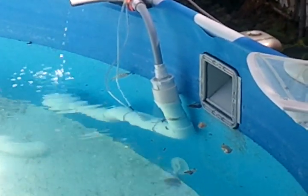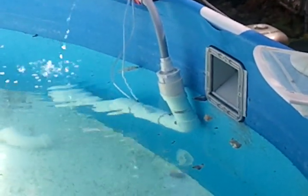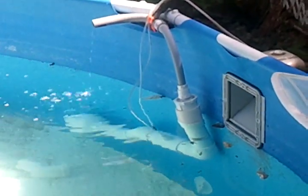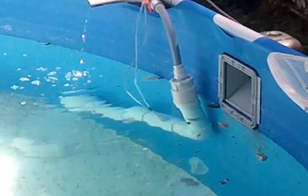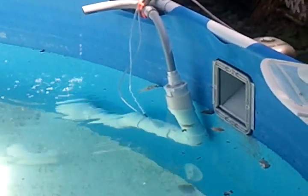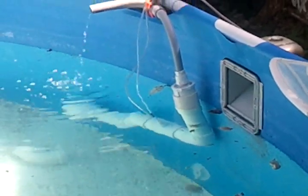I think I'm putting in about 4 liters per minute. Yesterday I measured about 3 liters per minute coming out of this, but today it doesn't look like it's actually delivering that much.